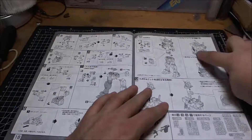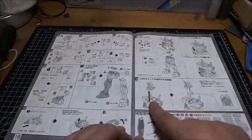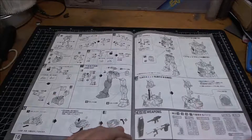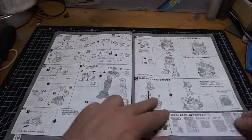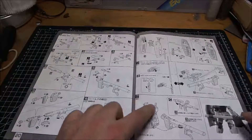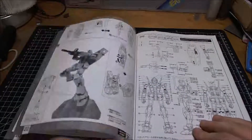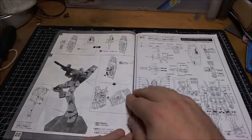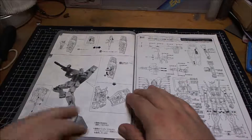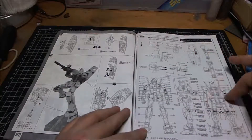It shows how to push up and pull out for access to the cockpit. Remove the head to put the LED in. Then we're onto the weapons and shield, how to attach them to the mobile suit, what it looks like where you can pose it on a stand, and obviously all of those decals and markings.